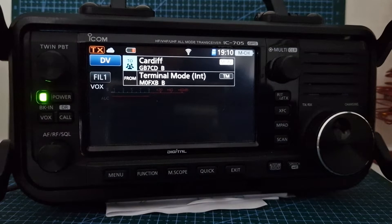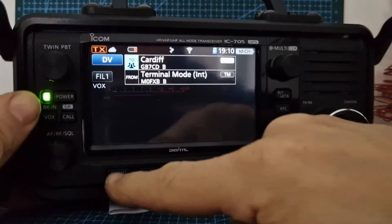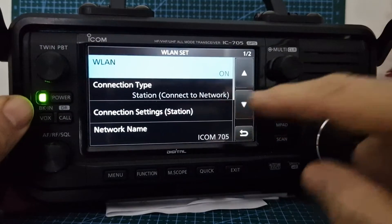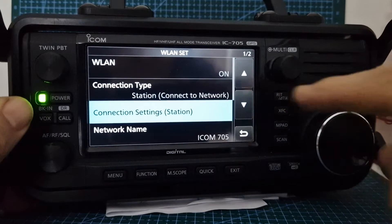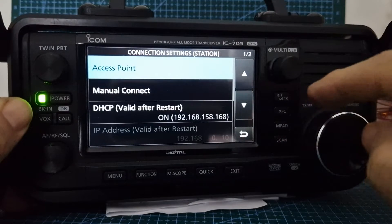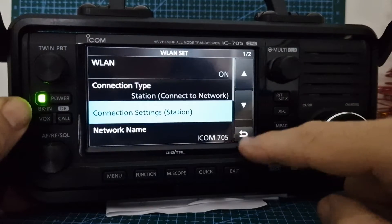We're using terminal mode with our Wi-Fi connected. To turn your Wi-Fi on, go to Menu > Set, then go to Wi-Fi. Connection type will be Station (Wireless LAN) — just tap it. Connection setting: Station. That's all the settings needed there.